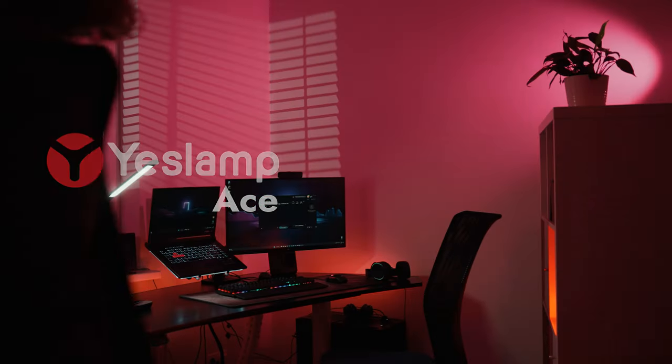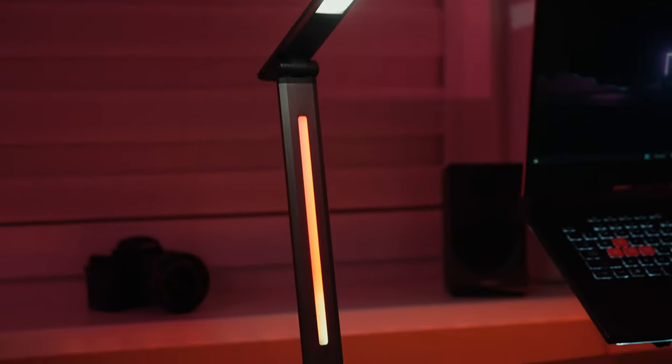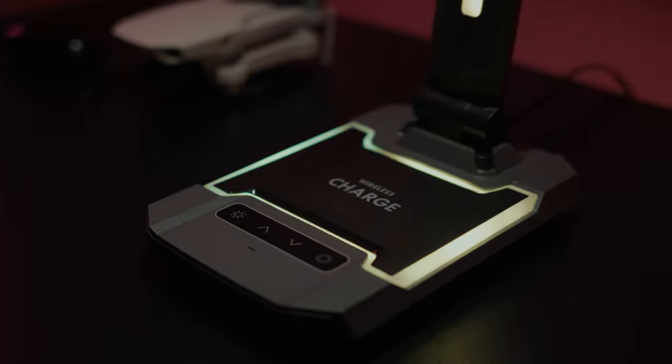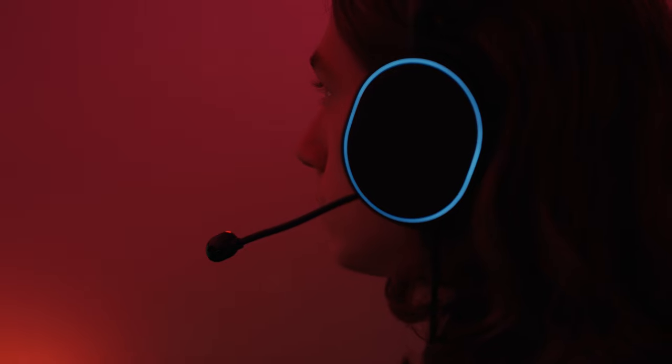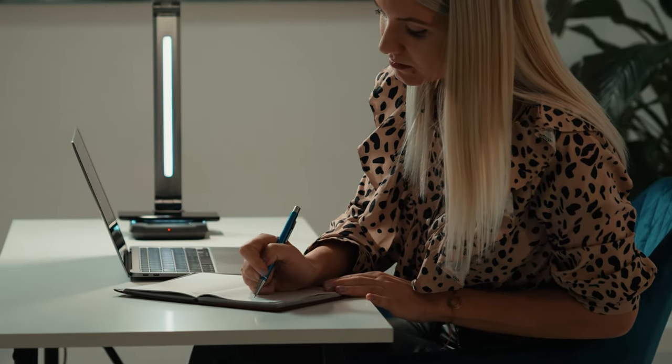This is Yeslamp Ace, a LED light that breaks the traditional image of a desk lamp with its design, high-quality LEDs, and fast-charging capabilities. Whether you are an eSports enthusiast looking for a cool RGB light for your gaming setup or in need of quality lighting while working, the Yeslamp Ace is what you are looking for.